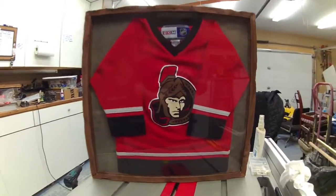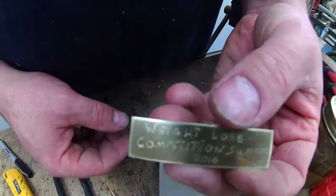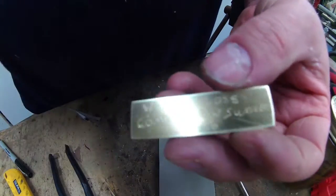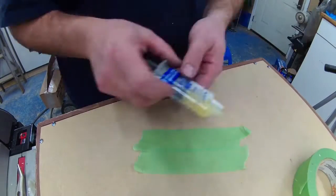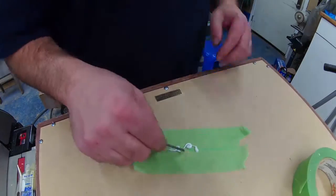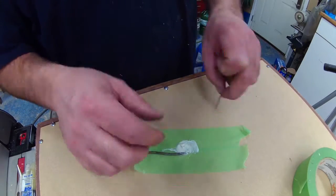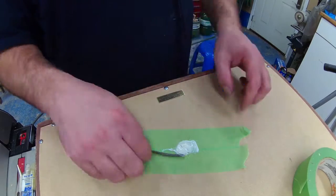My brother and his son are Senators fans, I'm a Habs fan, and my wife and her folks are Canucks fans. In the future we'll let my son decide what jersey to put in the shadow box. If you like my video, give it a thumbs up, share it with your friends, and make sure you subscribe so you don't miss the next video.